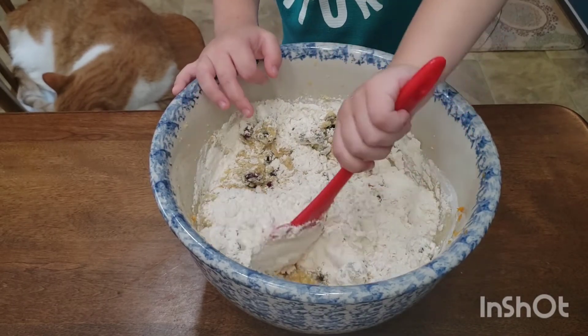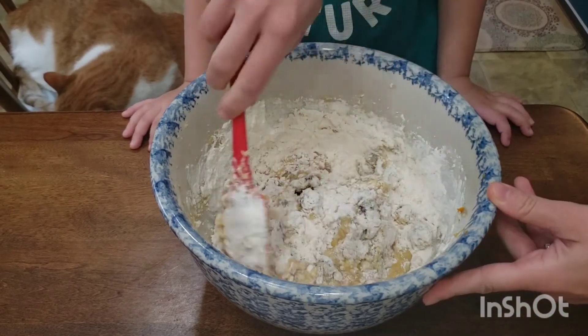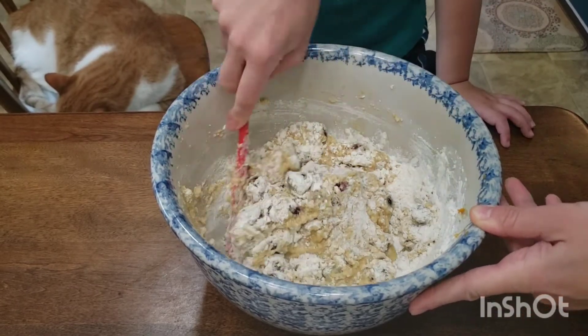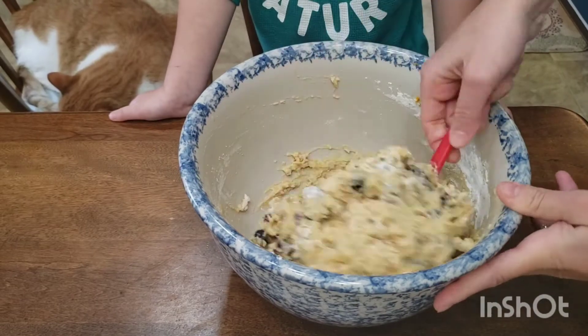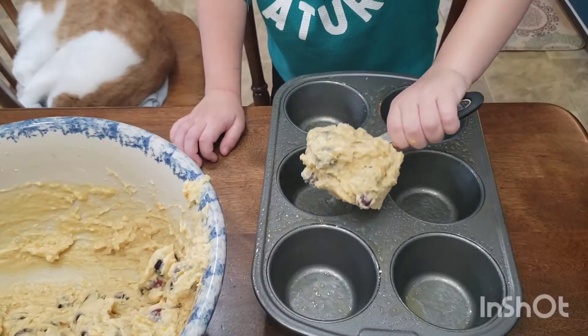My son did such a great job. I thought I was a little bit of a mother hen — I need to learn to let go a little more and let him take over. It's a learning process for me too. This is that time of year where I love to light candles in our house, and making these muffins made me want to get a cranberry orange scented candle.